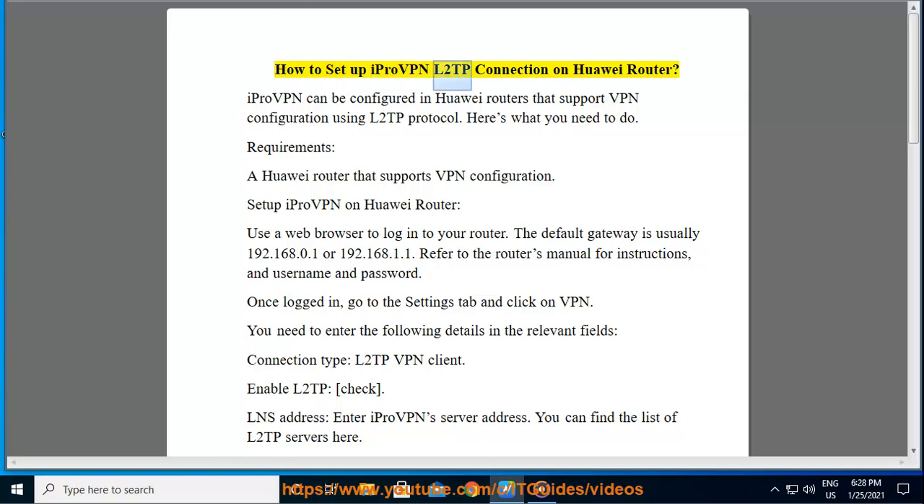How to set up iProVPN L2TP connection on Huawei Router. iProVPN can be configured in Huawei Routers that support VPN configuration using L2TP protocol. Here's what you need to do. Requirements: a Huawei Router that supports VPN configuration.